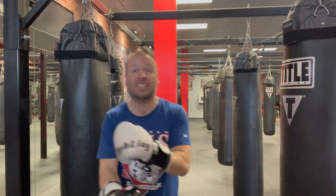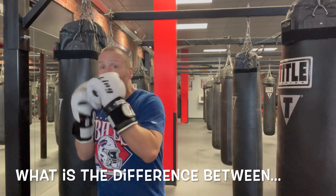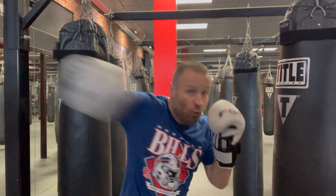What is up everybody, it is Alex the Bogeyman coming at you from Title Boxing Club Pittsburgh with another focus point of the week. This is actually something that two people separately approached me about in the last few weeks, so I think the universe is telling me it should be our focus point.